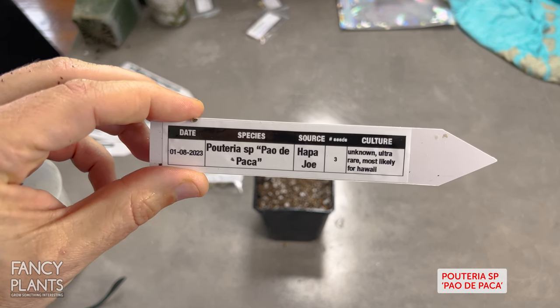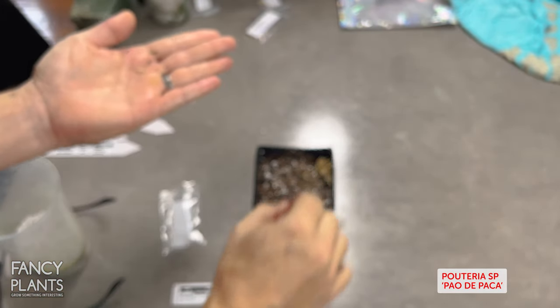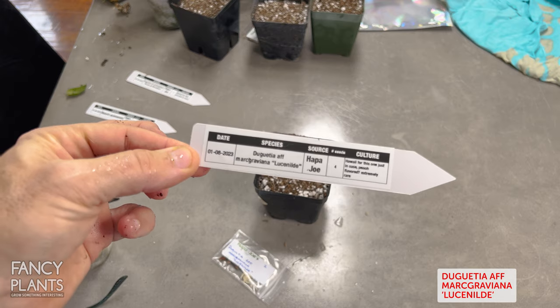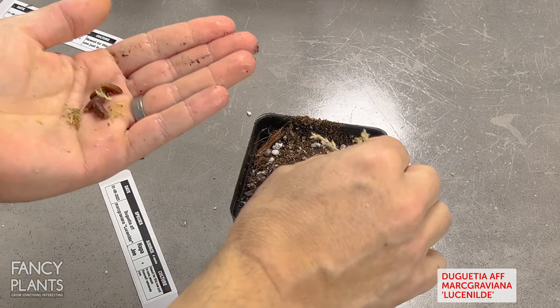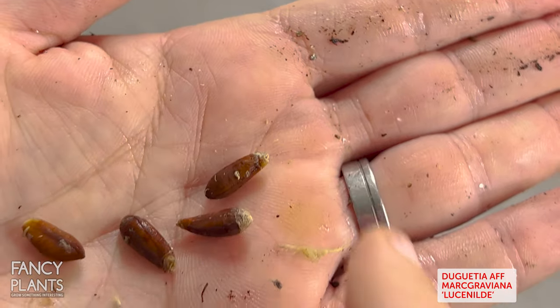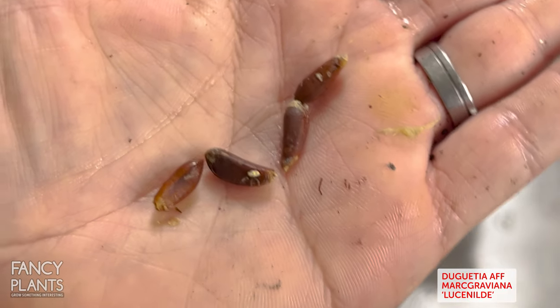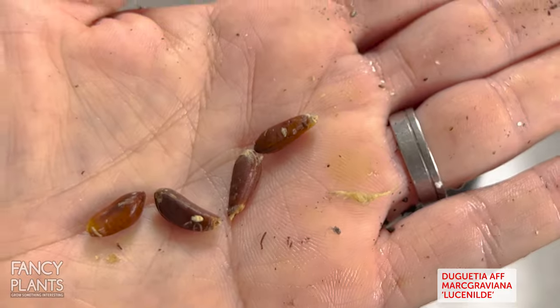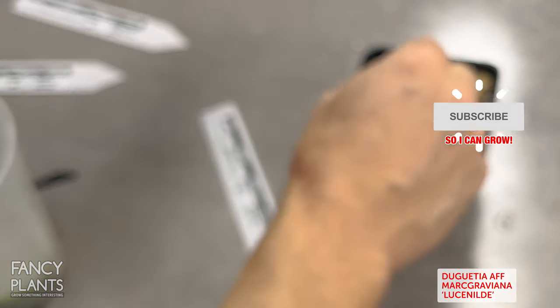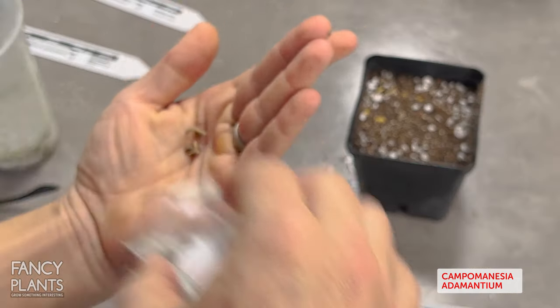Polteria sp, Pile de Paca - I thought I counted three seeds but it's just two rare unknown Polteria. Let's place them lightly on there; I'll remember by the video there's two. Duquewedia of Macraviana Lucenilde. Duquewedias are much like annona where all their seeds are going to look similar but different in size - although not all annona look exactly alike; I've actually found some round annona, some rectangular annona, but usually they have a rounded long candy corn look.